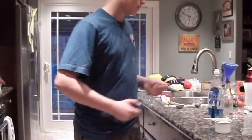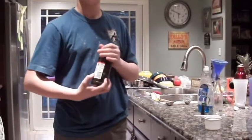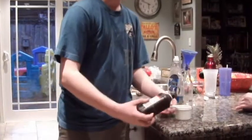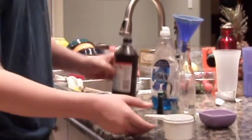As our yeast is mixing, we're going to add another ingredient — our hydrogen peroxide. That's hydrogen peroxide, not H2O. It's two hydrogen atoms and two oxygen atoms. We're going to take about three-quarter cup of that and pour it into your bottle.